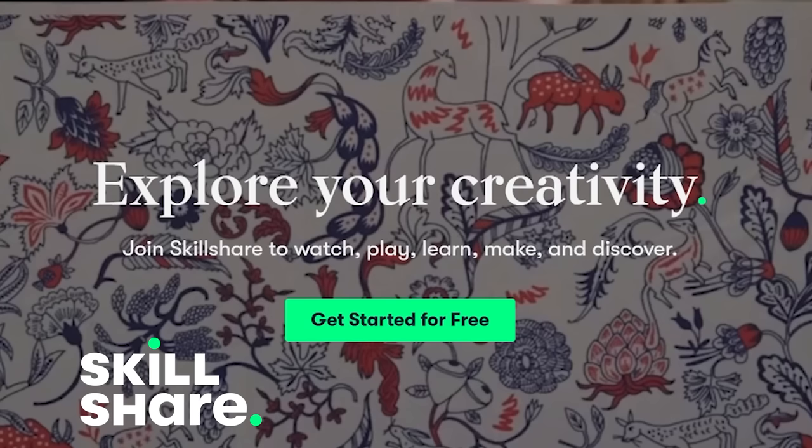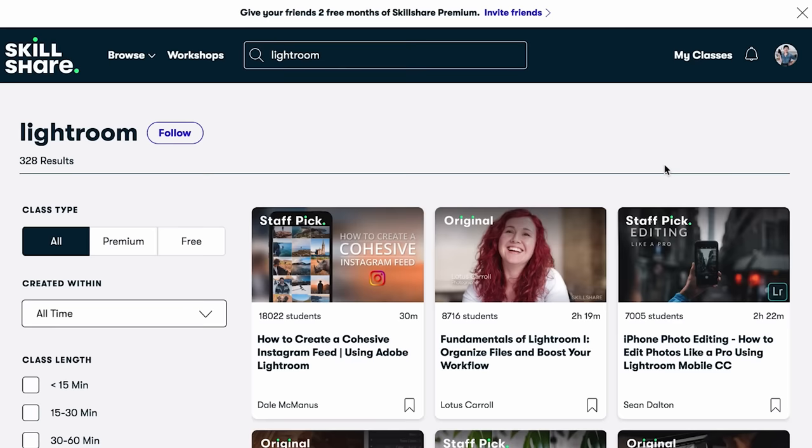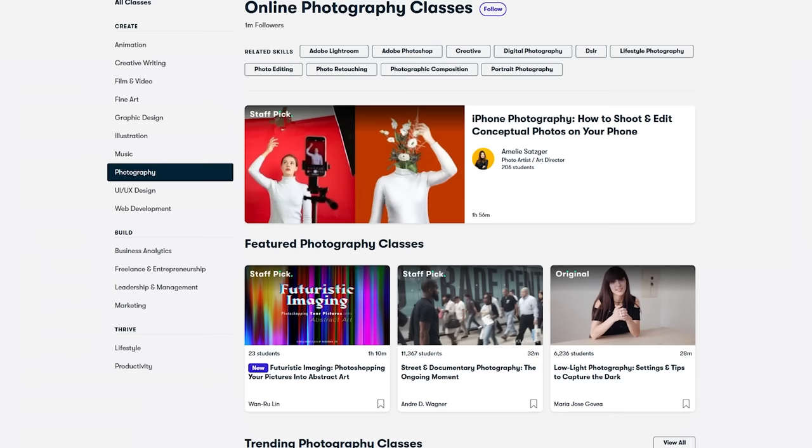Before we dig into the details of tripods, I'm excited to share that today's video is sponsored by Skillshare. Skillshare is an online learning community with thousands of inspiring classes for creative and curious people. Explore new skills, develop existing interests, and get lost in creativity.